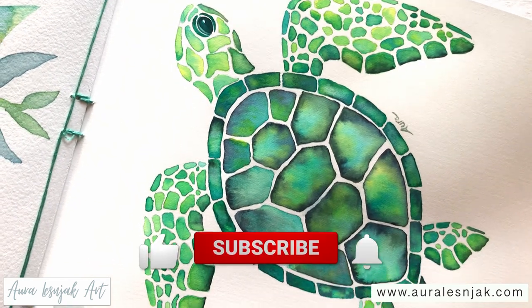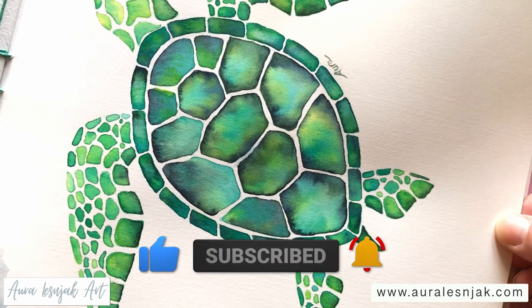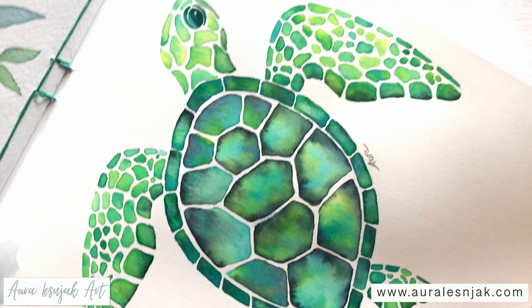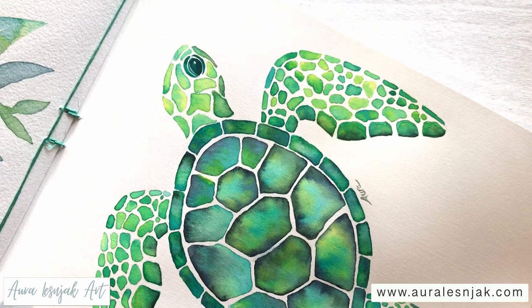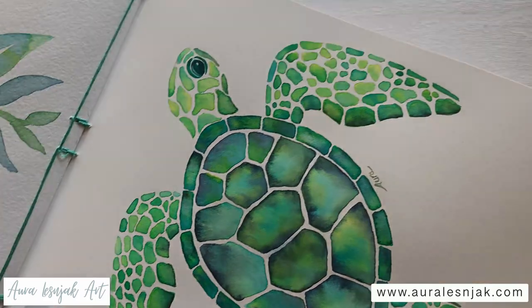If you enjoyed this video and would like to see more watercolor tips and tutorials from me, please like and subscribe and click the notification bell. Select this next video to learn even more painting techniques to help you improve your art. Thanks for watching and I'll see you next time. Bye.